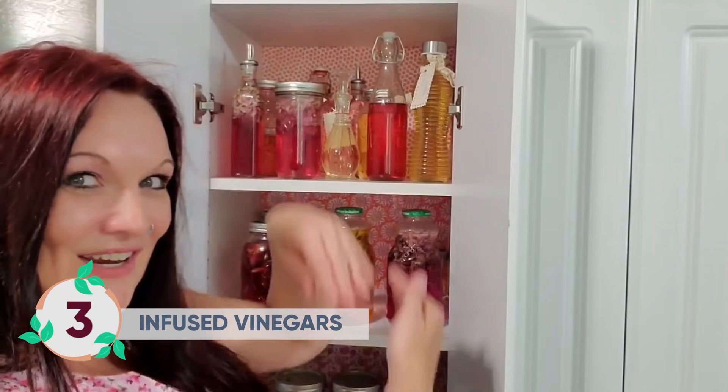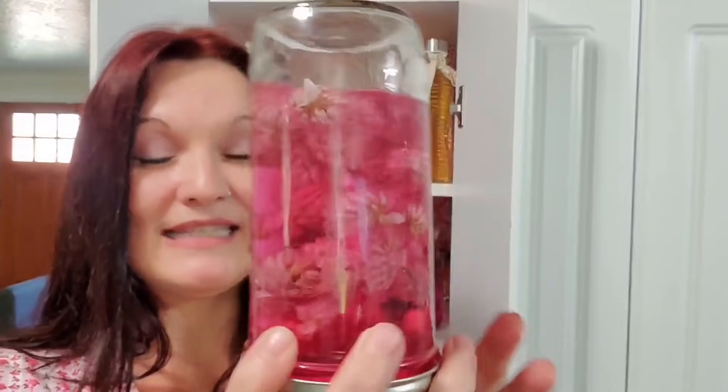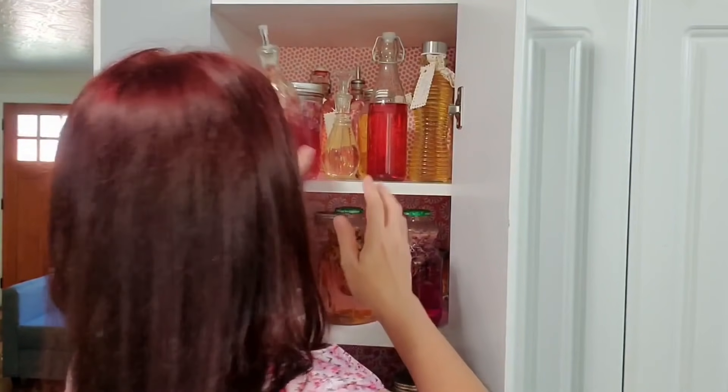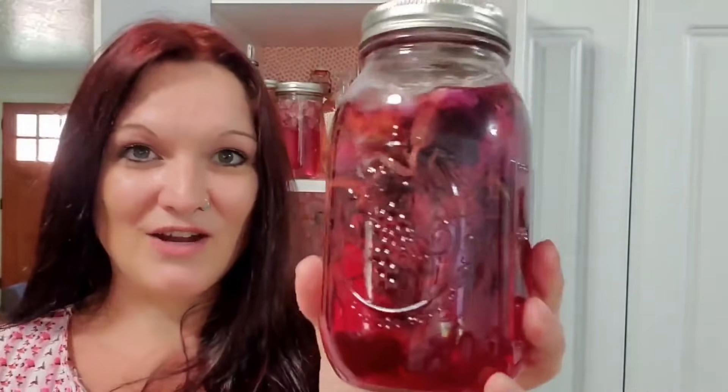I wanted to show you what we did with those chive blossoms that we harvested. This is my infused vinegar cupboard — it's full of goodies! Here are the chive blossoms we harvested; I just mixed them with some white vinegar. They've been steeping a short time and already they're a gorgeous pink color. We also have a wild violet infusion going — another beautiful pink color. I've got a deep purple viola and thyme mix that's stunning, a calendula and sage blend which is a beautiful light orange, and a Spanish lavender steeping that is the deepest purple I've seen yet.